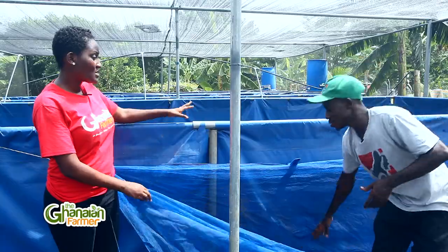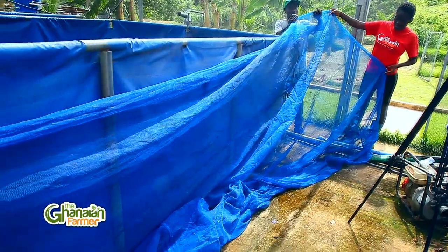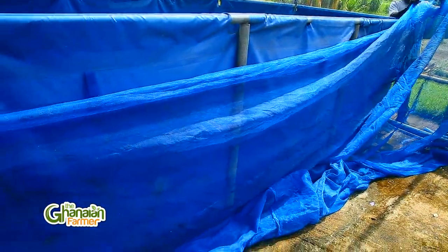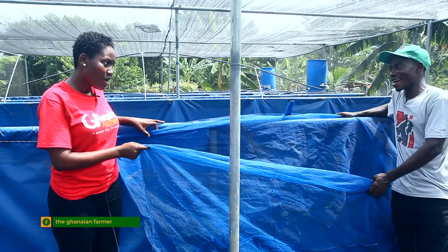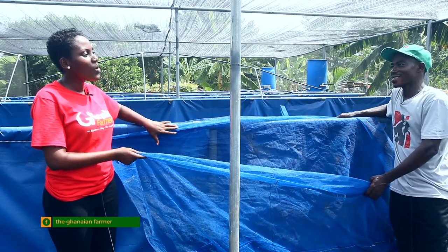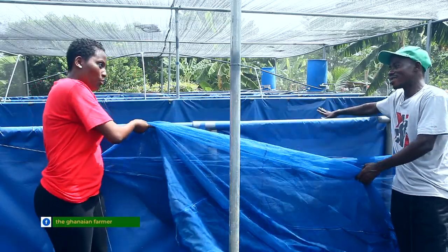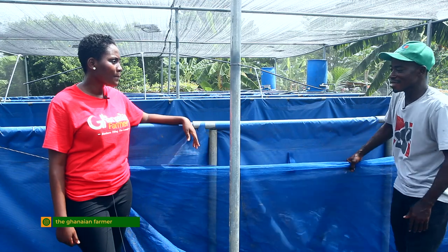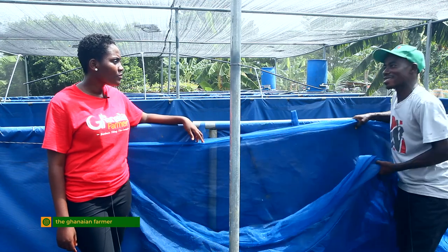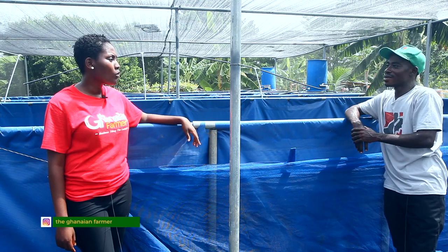So if I have this tarpaulin pond, I should have this quarantine net inside the tarpaulin pond. When I bring the fish from McKenzie and Sandfish Farm Limited, I should first pour the fish into the net for one week. After which, if there is no infection, I can pour the fish from the net into the main pond and bring the net outside. But if there is any infection, it is easy to get the fish and do your treatment before sending them into the main pond.